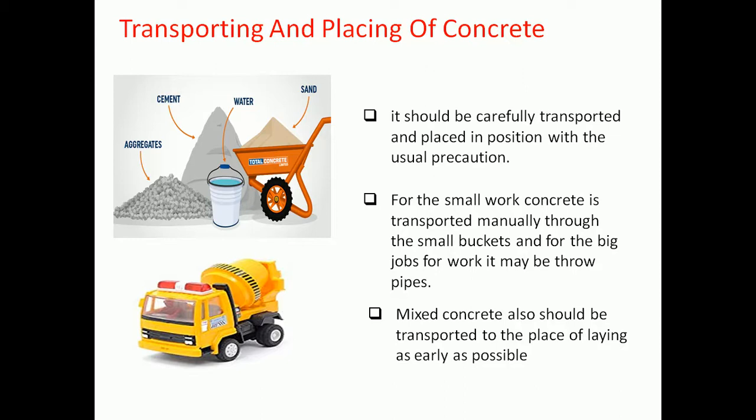Care shall be taken that such approved composition is kept out of contact with the reinforcement. It should be ensured that the forms are rigidly tight and the reinforcement is placed in the correct position, as checked by the structural engineer.